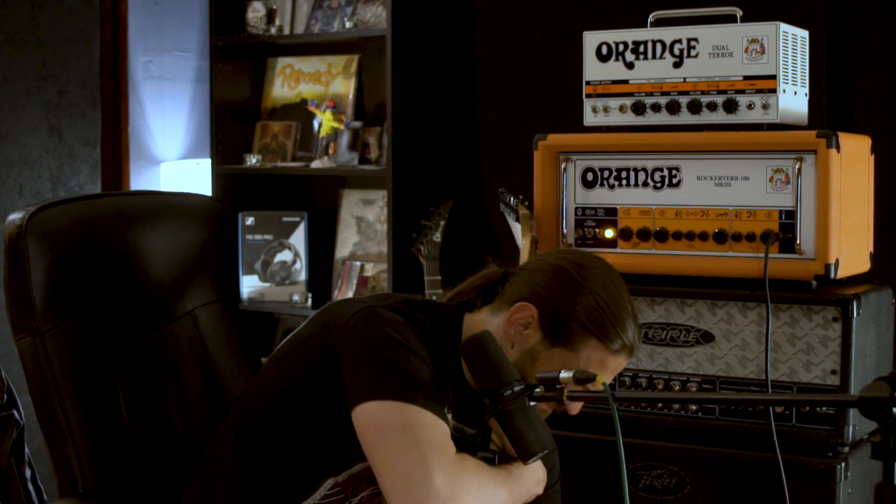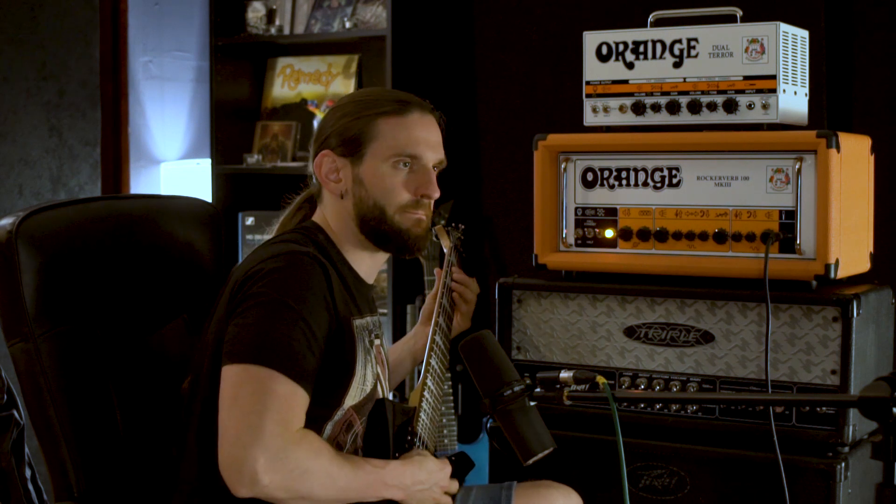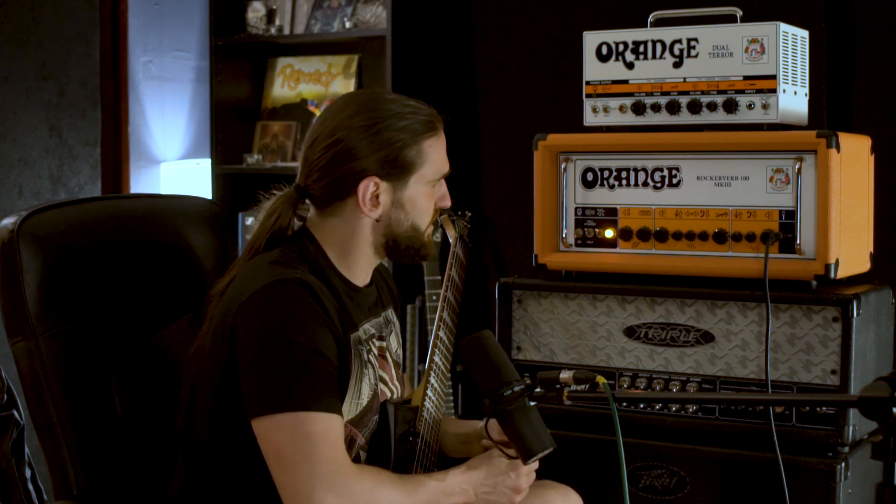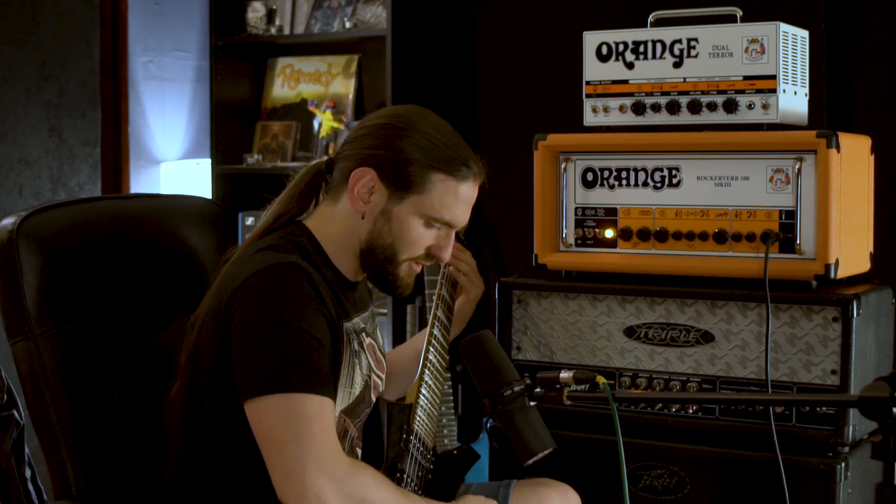Let's get those EQ controls a bit more extreme. Now I've lost some gain, because low frequencies are kind of what drives the amp the most. So I feel like I need to add just a touch of gain here. You can just pull up the volume knob on the EQ itself, but I've chosen to do it this way because I want to saturate the amp's preamp itself — I prefer to do it there than on the pedal. Let's just hear how this sounds.